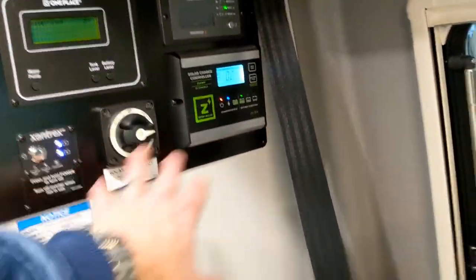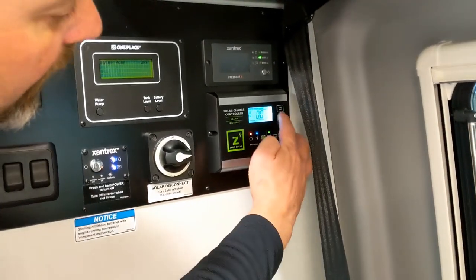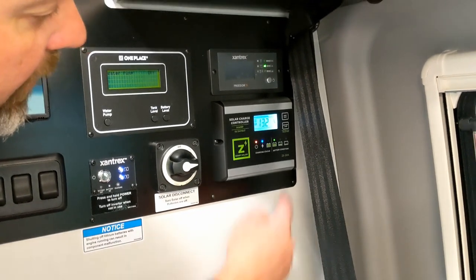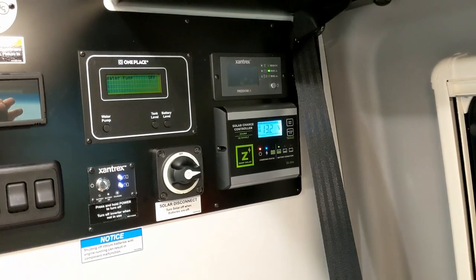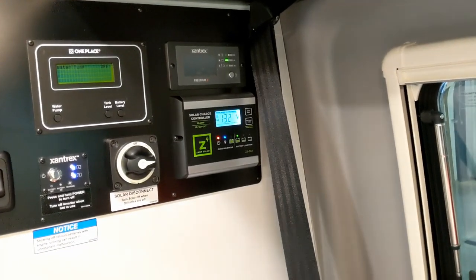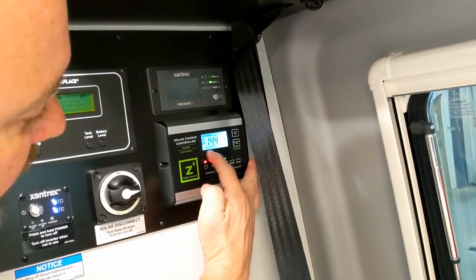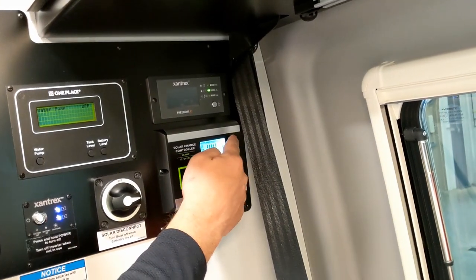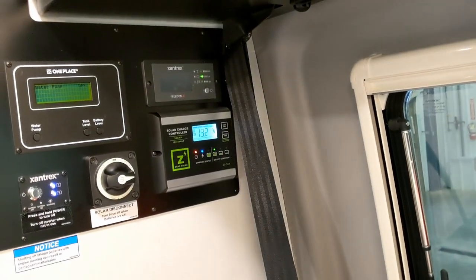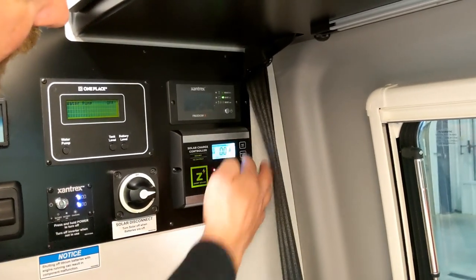For long-term storage, kill the main switches and that isolates the solar circuit. The next time you push the button it goes back to voltage display. There's a battery type button you'll never touch — it's already set to lithium. Changing it requires a press-and-hold. Don't mess with it. It's really just a gauge to give you an idea of solar input and panel cleanliness.